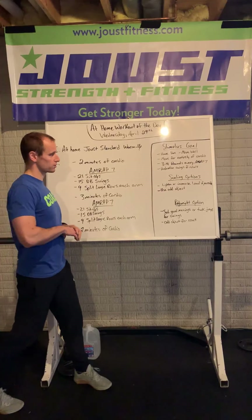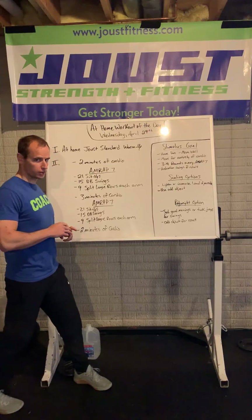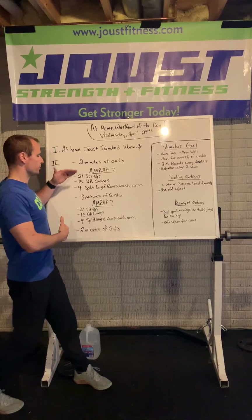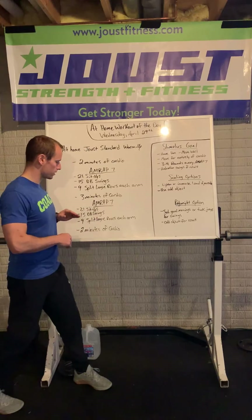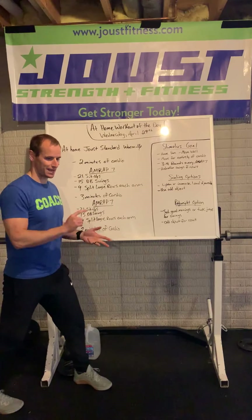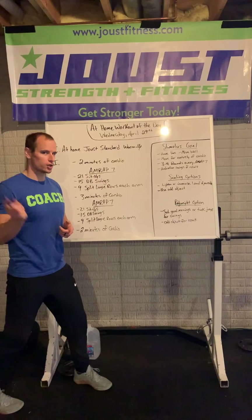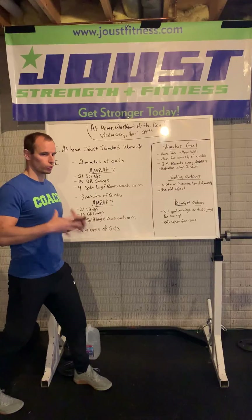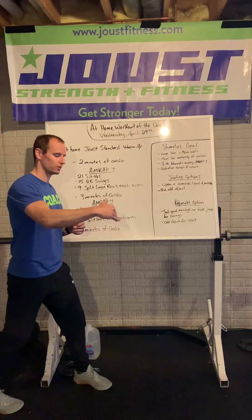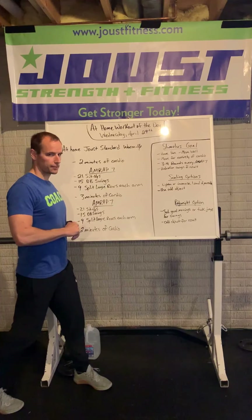Let's talk about our goals for this workout — have fun, move well as always. The goal for the cardio: I want you to pick something that gets your heart rate up, something that you can move for the entirety of the two minutes, entire three minutes, entire two minutes. Talking about jogging in place, jumping jacks, high knees, butt kicks, burpees, inch worms, stair jogs, jumping rope — something that gets you slightly uncomfortable, but not completely down and out. Good options for the cardio.